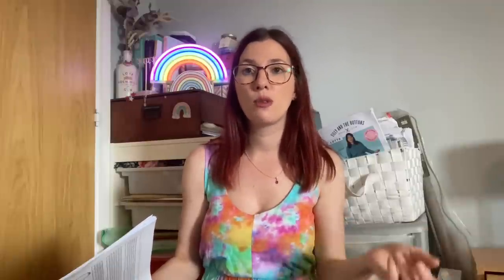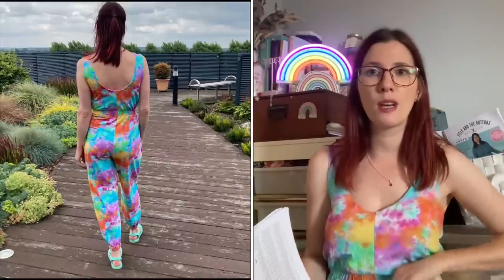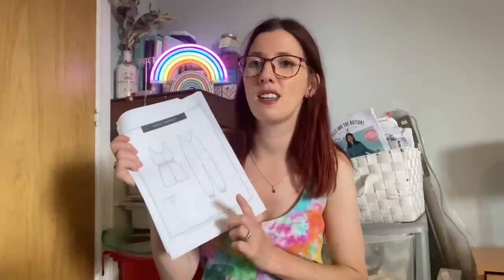I love True Bias patterns - the instructions are great with really clear images. This pattern is the perfect throw-on for summer. I've worn it to work, to a festival, camping, and out with my family - it's really comfortable with pockets and enough room to move. I've made quite a few versions which shows how much I love it. There are loads of amazing versions on Instagram under the hashtag nova jumpsuit.